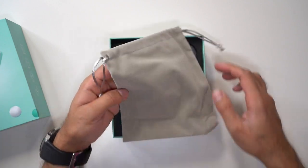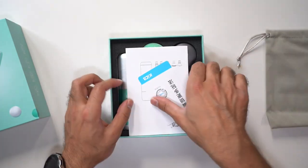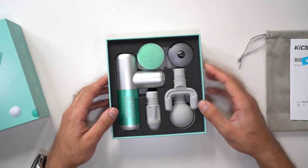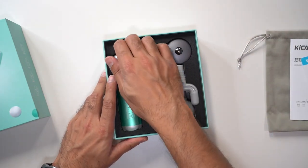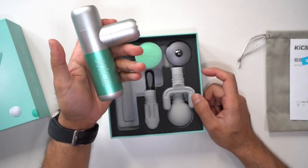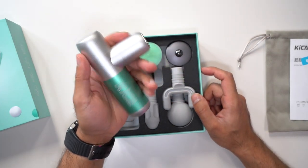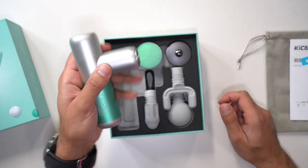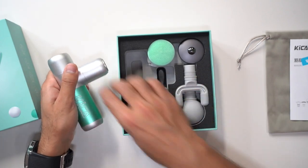So you've got a nice fabric carry case and the user guide. It does come in a couple of colours — you can check it out in the link below. This one is a nice pastel green. Look at the size of that compared to the size of my palm — very, very tiny. I'll turn that on in a second.